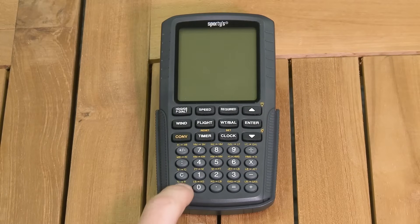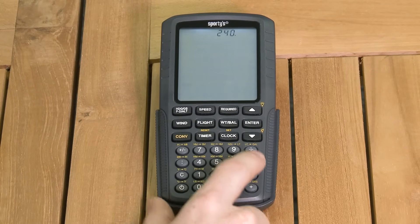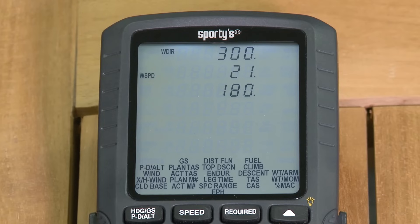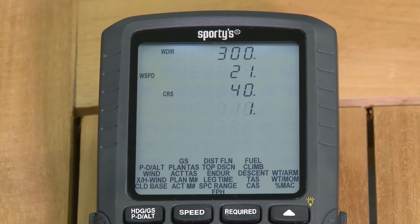Sporty's E6B is still the easiest to use flight computer available, with intuitive on-screen menus to make selecting the proper function simple. The oversize, easy-to-read screen prompts you for the proper inputs as you work through a problem, line by line.